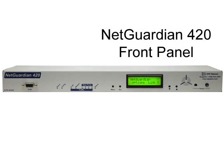Let's take a look at the front panel. The NetGuardian 420 has a serial craft port for initial unit provisioning, indicator LEDs, menu and alarm acknowledgement buttons, a backlit LCD display, an audible alarm speaker, an internal temperature sensor, and an external temperature probe port.